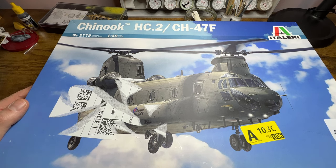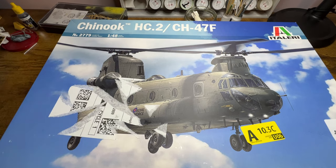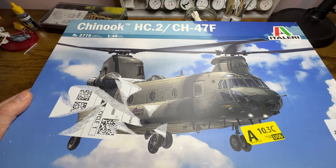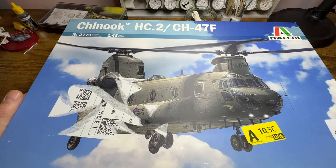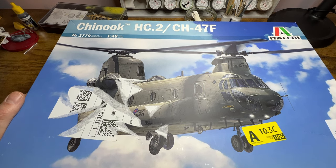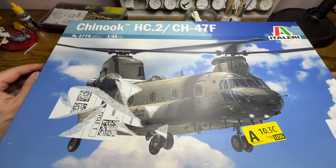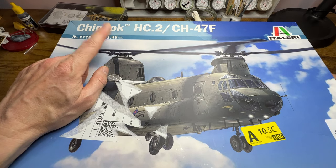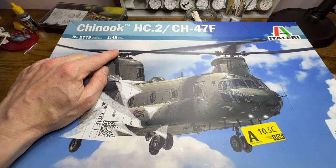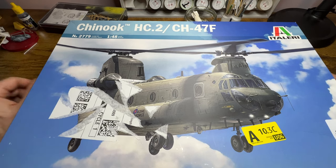The HC Mark 1 was the original variant that came into the Royal Air Force, with subsequent variants following shortly afterwards with upgraded rotor blades. The HC Mark 1 had aluminium rotors, while the HC Mark 2 was upgraded with composite rotor blades.